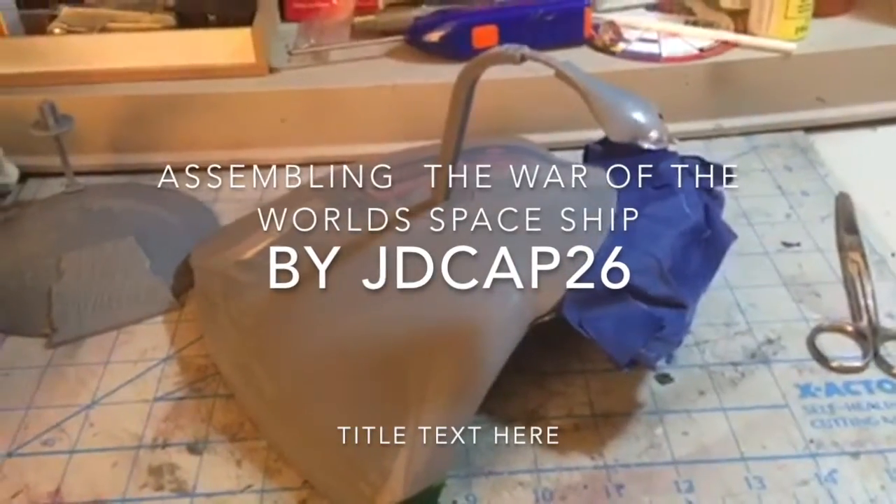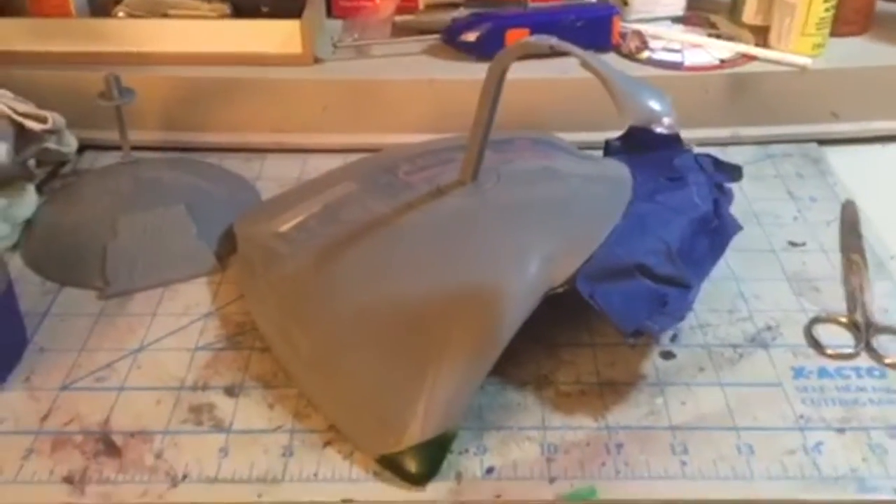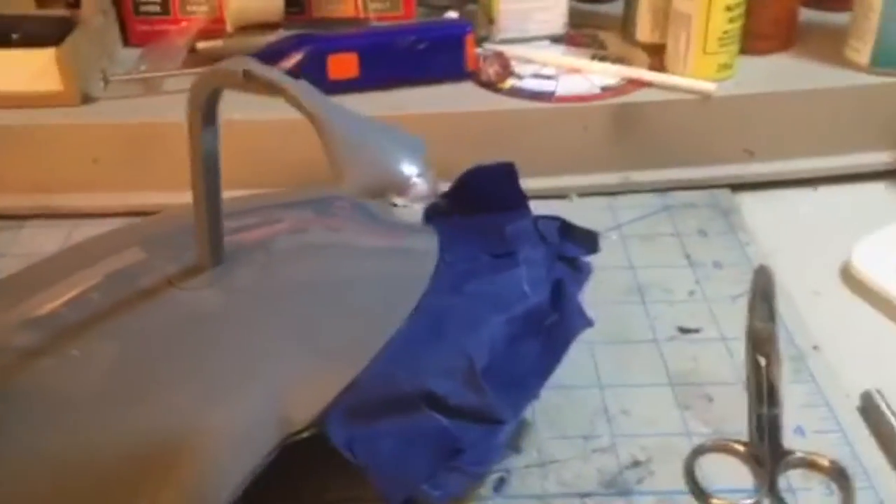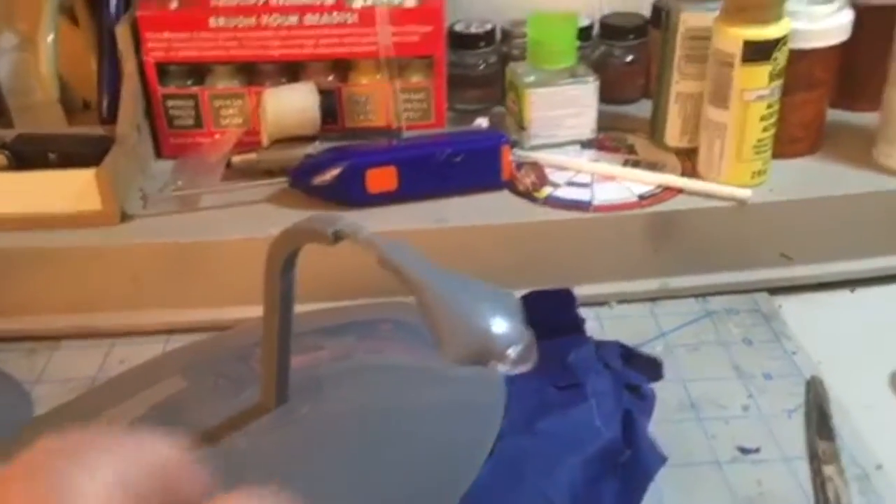JudyCamp26 here. Welcome to part two of War of the Worlds — painting the spaceship. We got the front all lenses taped up, and we're taping this lens right here. We taped and did the circle.